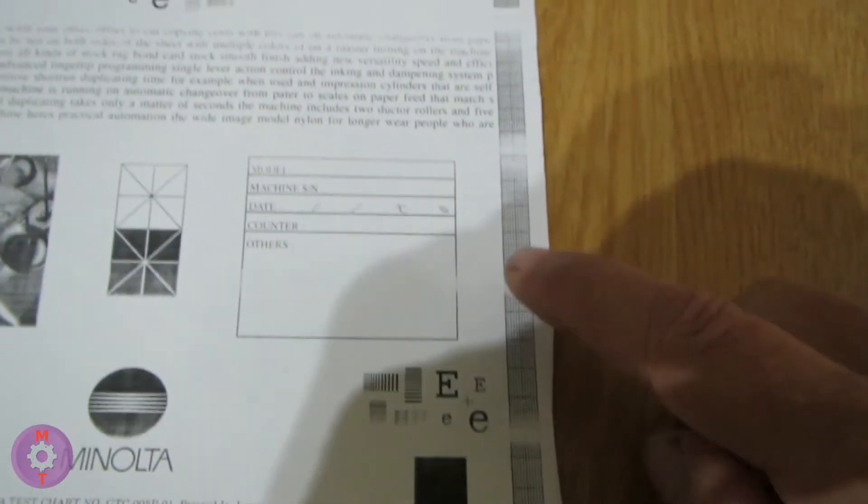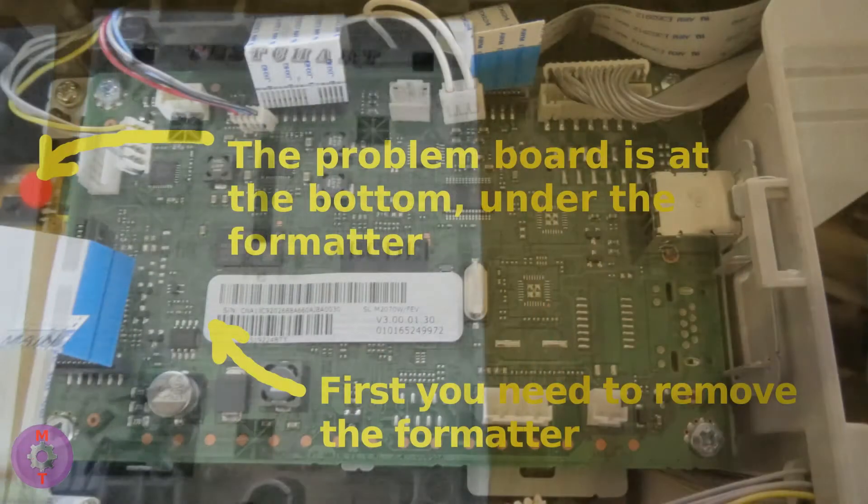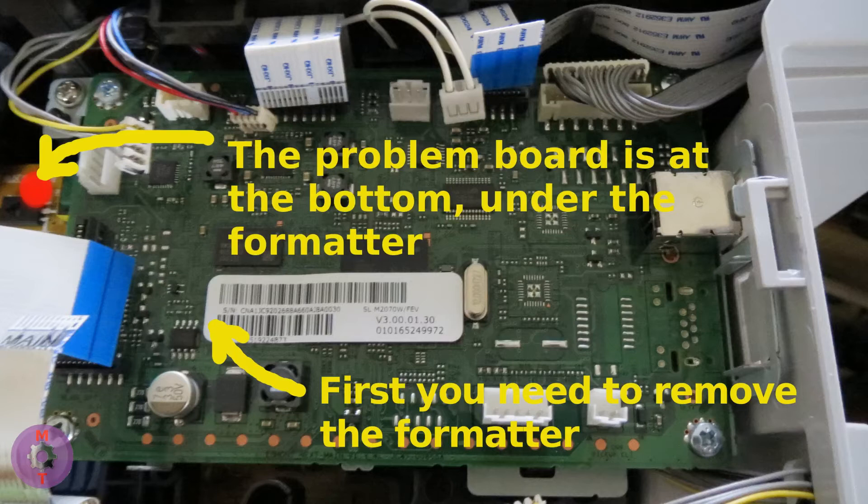There are some defects in the image, but this is due to the condition of the cartridges — that is another case. The problem board is under the formatter. The device is now working.